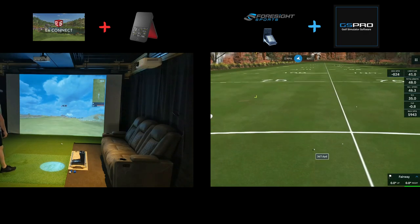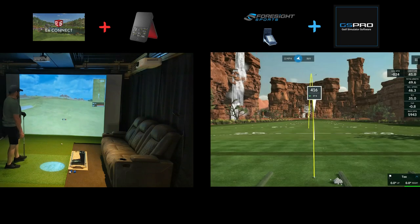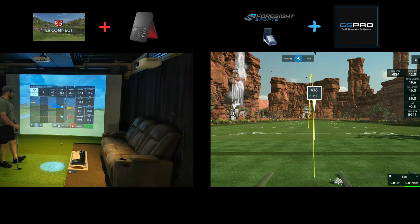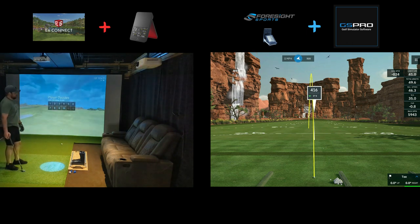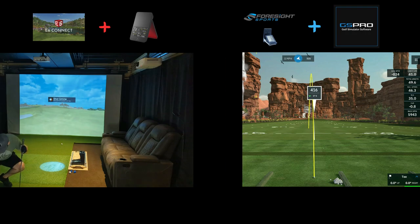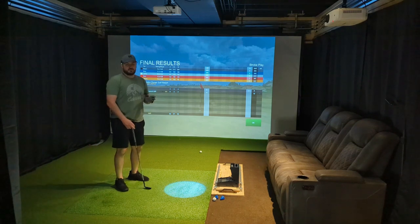41 yards — kind of left it outside of that 10 foot zone. If it was inside of 10 feet, I would have given myself a one putt, but just outside of 10 feet we'll do the standard two putt here. And so with that, we went double bogey, par, bogey — finish those three holes three over.